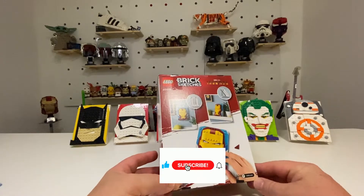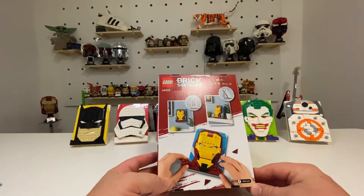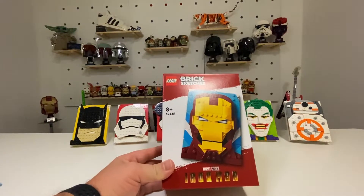So, a speed build — time to get into it, and I hope you can join me for my review when I'm finished. Let's get into it.